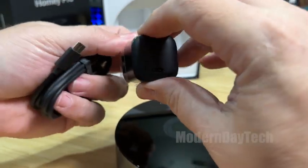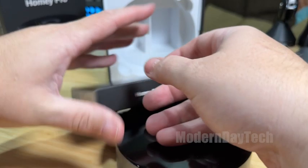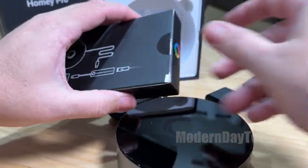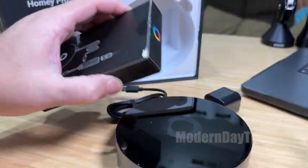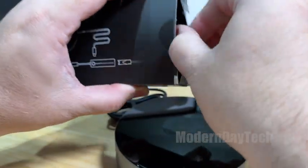Not much going on in here. Now this does work over Wi-Fi, but they also sell an ethernet plug separately, so if you want to hard-wire this into your network you will have to buy that separately. Let's see what this looks like and how it all works, because it still needs to get power.